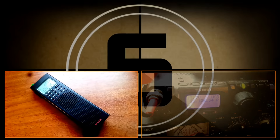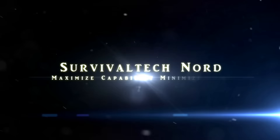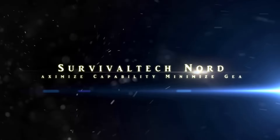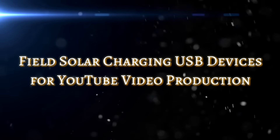You are listening to the Emergency Broadcast Systems. This station broadcasts emergency news and official information on the air for a signed area. Hello guys, Survival Tech Nord here.